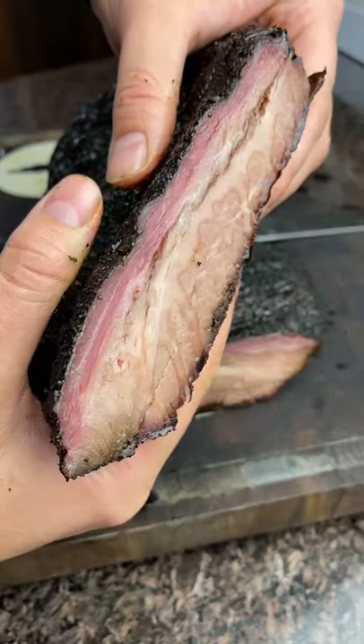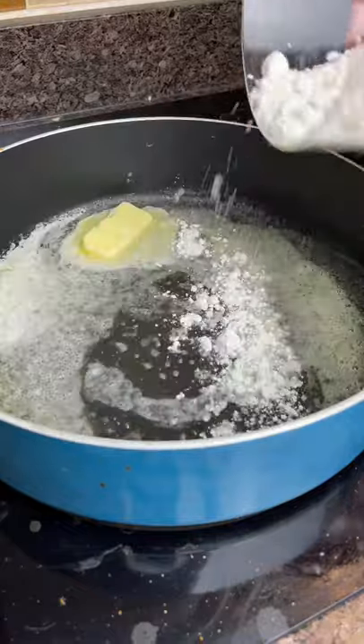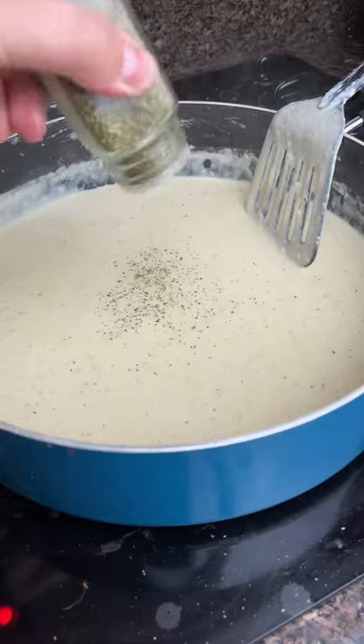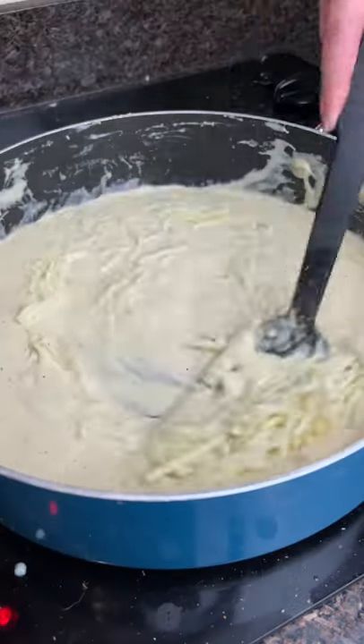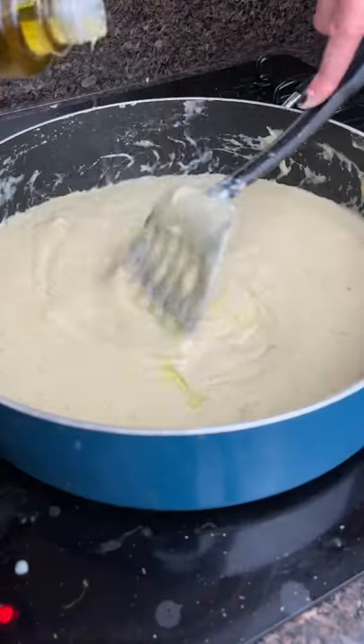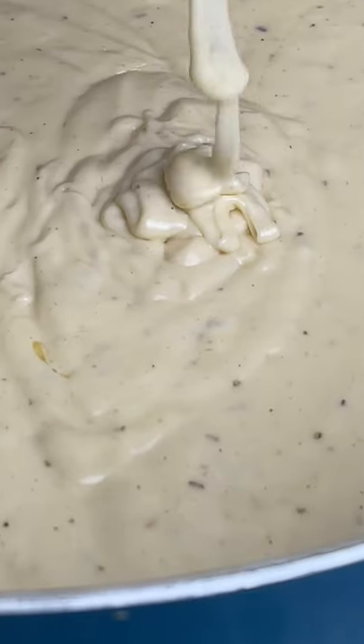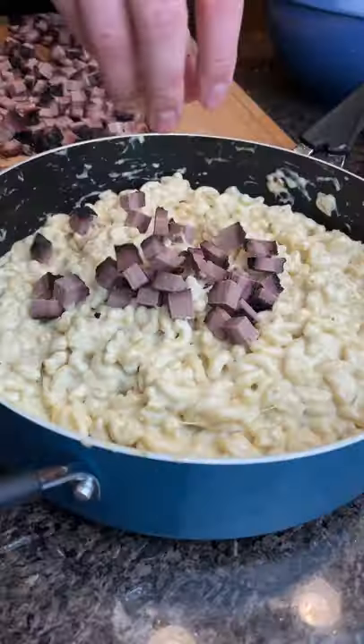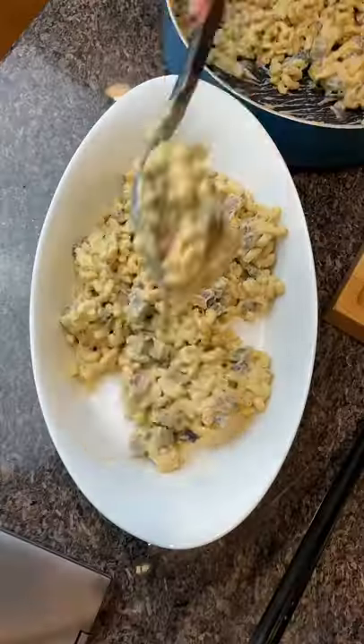Smoked bison brisket fontina gruyere mac and cheese — also known as hamburger helper. Homemade cheese sauce is super simple: start with butter, flour, and garlic, make a little roux until it turns brown, then add your cream. Then add whatever cheeses you want slowly, with whatever seasonings you want. I use barbecue rub here to match the brisket.